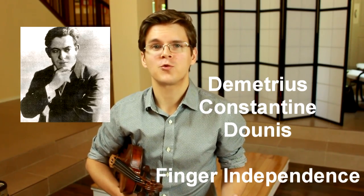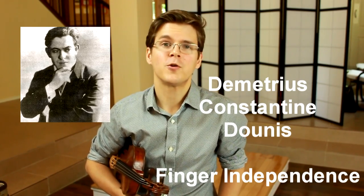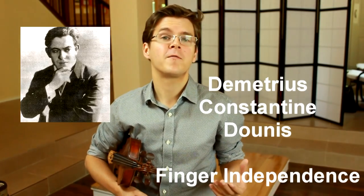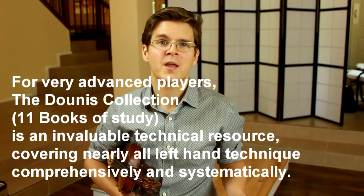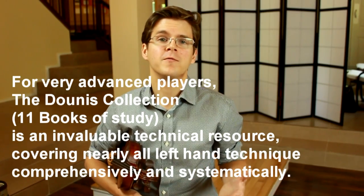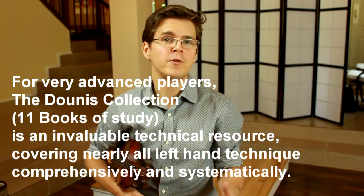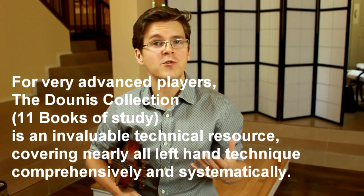One of the great violin teachers of the 20th century, Constantine Jonas, was a tremendous proponent of the idea of finger independence, and he wrote several volumes of finger independence exercises, which are extremely difficult and also extremely systematic.